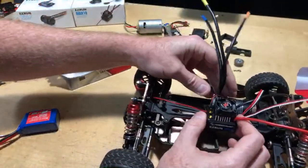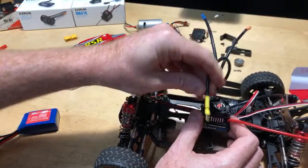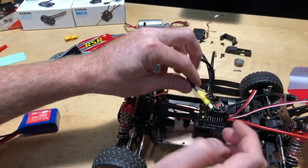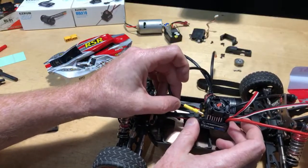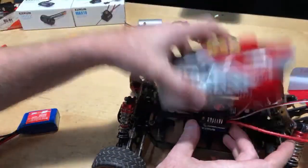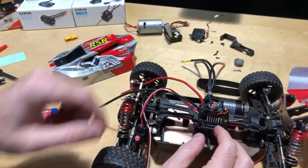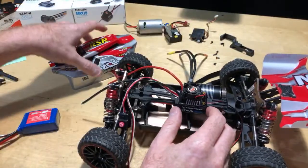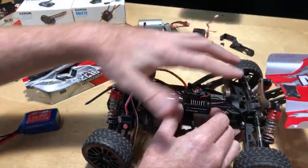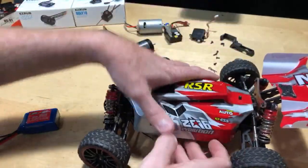The motor wires are kind of stiff and want to come up taller. You can see how long these wires are — plugging them in to the top now means you're going to have to either bend the wires, get a 90-degree connector, or re-solder them so they sit at 90 degrees. If I flip the ESC around like so, it gives me a little bit more room for the wires to be a little bit taller.